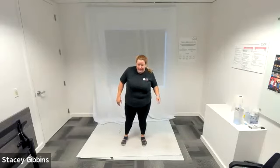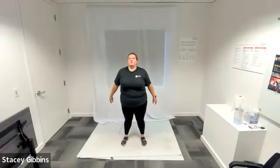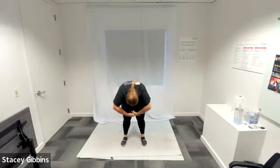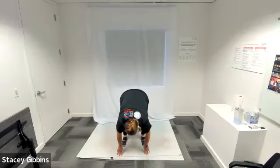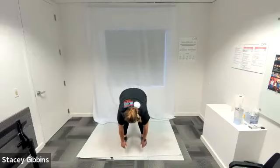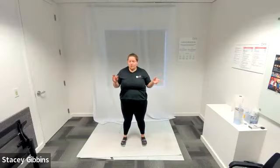We're going to end with a forward fold — let's call it a forward dive today. Feet shoulder-width apart, inhale. As you exhale, bring your hands up over your head and then throw your hands forward into a dive position towards your feet. Go ahead and hang there — see if you can go a little bit lower. Do you feel more stretched out now that the class is done? Shake your head yes, shake your head no. Just let everything hang. Inhale, exhale — slowly come back up. Awesome job! Let's do three claps on three: one, two, three.